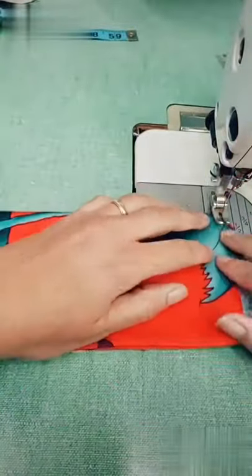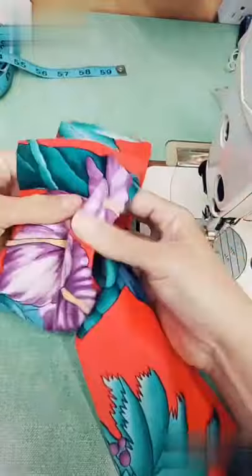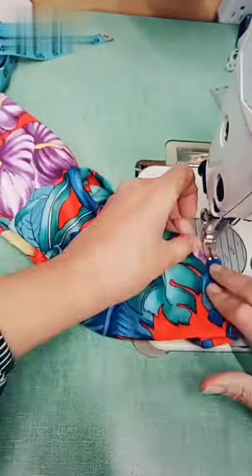Back to the sewing machine I go, and I'm gonna sew one piece and then loop the other one through like that. That's gonna create the knot, and then I'm gonna sew the ends of the other one together.